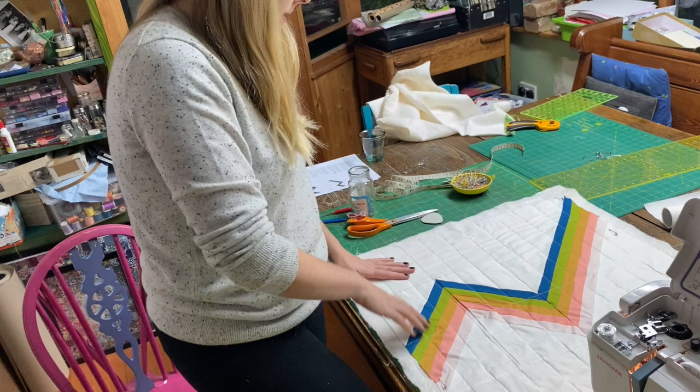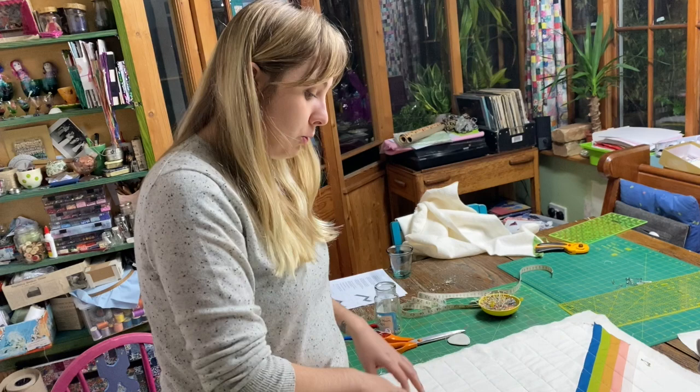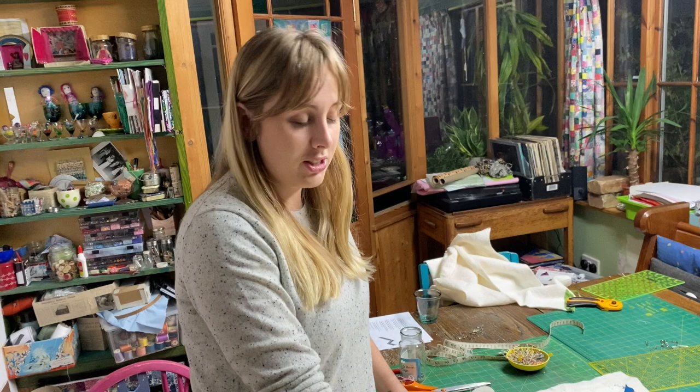Rita has one, two, three, four, five more lines to do. Then they're going to call it a night because they've lost the light. The binding will be done tomorrow morning — they've lost the light and, as Rita says, 'the will to live.' Kate says Rita has been doing really, really well and hasn't needed help.